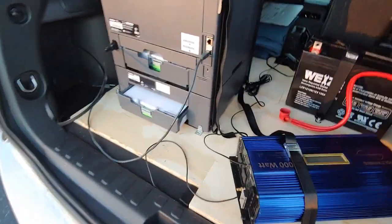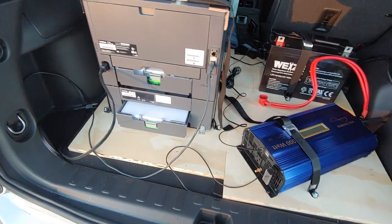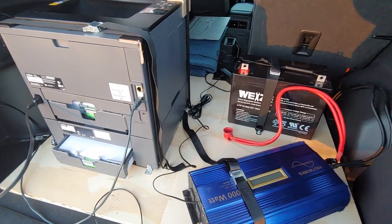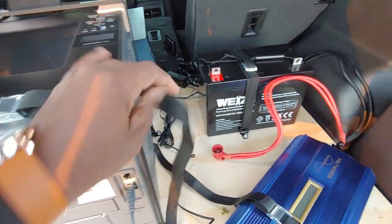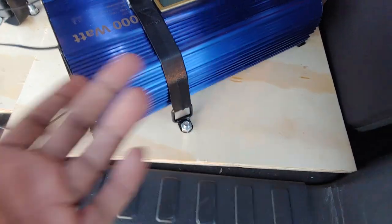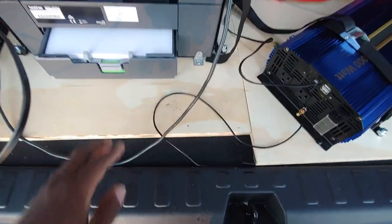You don't want something weak and flimsy because this stuff is heavy, it's not light. The straps I got off of Amazon, the tie-down hooks from Amazon, the bolts and countersink drill bit from Home Depot, and the wood from Home Depot as well.